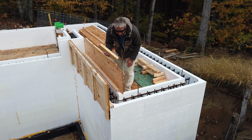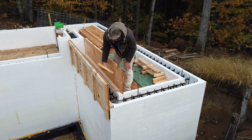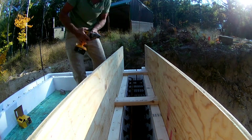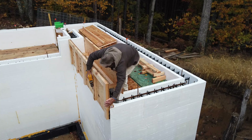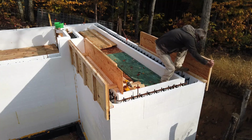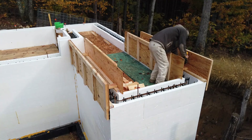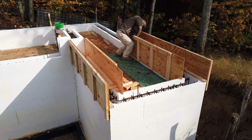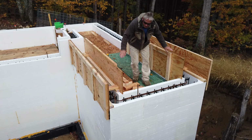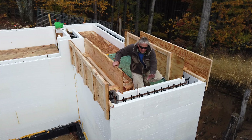Let's get a cross member. These are temporary — they're just holding it for me. I got the right side and the left side up. The wind's not gonna blow them down. Now I can concentrate on building this end wall.